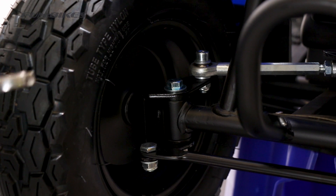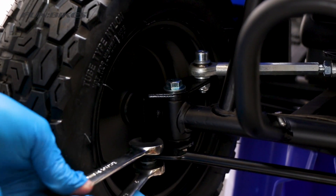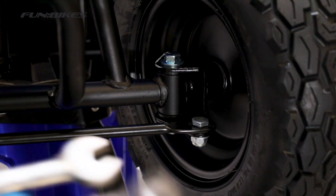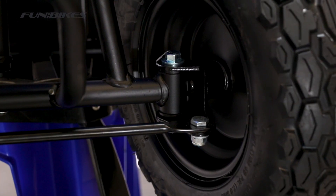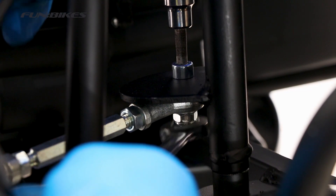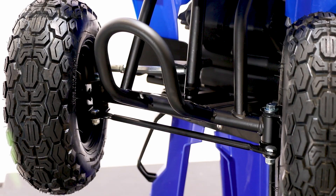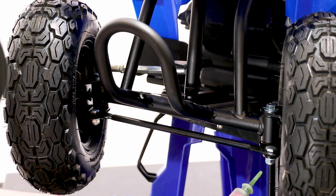Using a 13 and 14 spanner, move on to the steering bar. Repeat the process on the opposite side of the quad. We're now going to tighten the inner track rod end using a 6 Allen key and 13 spanner. Then apply stud lock to all the bolts we have just checked.